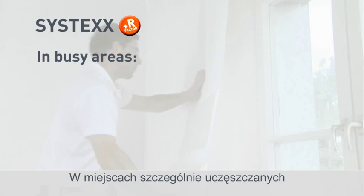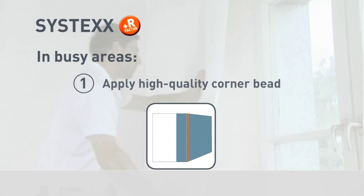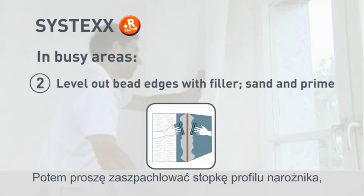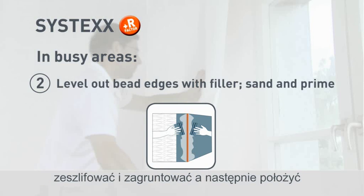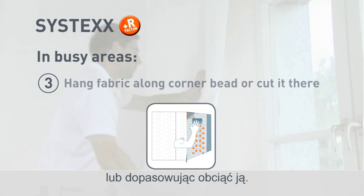For busy areas subject to considerable wear and tear, use corner beads. Level out the bead edges with filler, sand and prime. Start by hanging a length of fabric along the corner bead, or cut it there.